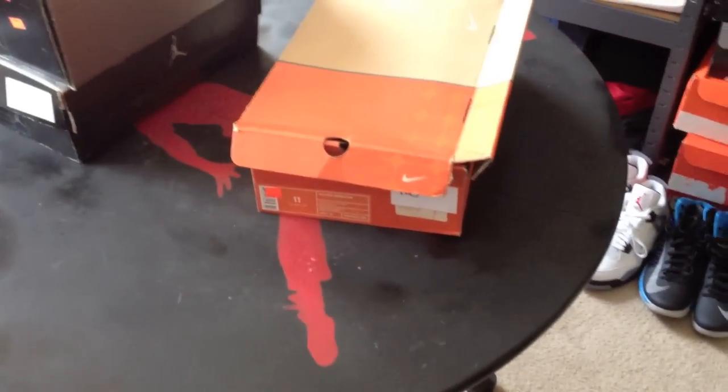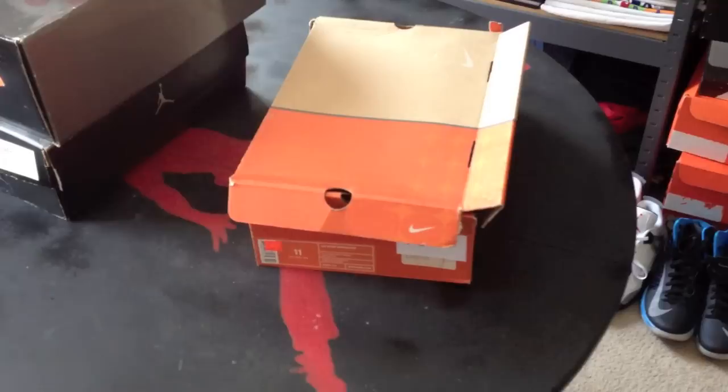Yo, what's going on YouTube? It's your man Airdroon14. We're back with a new footwear recap.